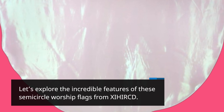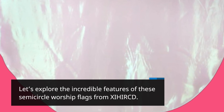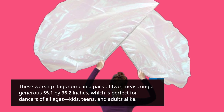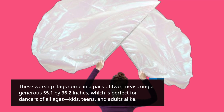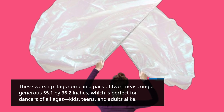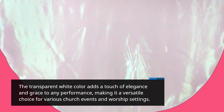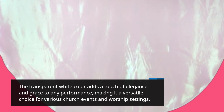Let's explore the incredible features of these semicircle worship flags from XIHIRCD. These worship flags come in a pack of two, measuring a generous 55.1 by 36.2 inches, which is perfect for dancers of all ages — kids, teens, and adults alike. The transparent white color adds a touch of elegance and grace to any performance, making it a versatile choice for various church events and worship settings.